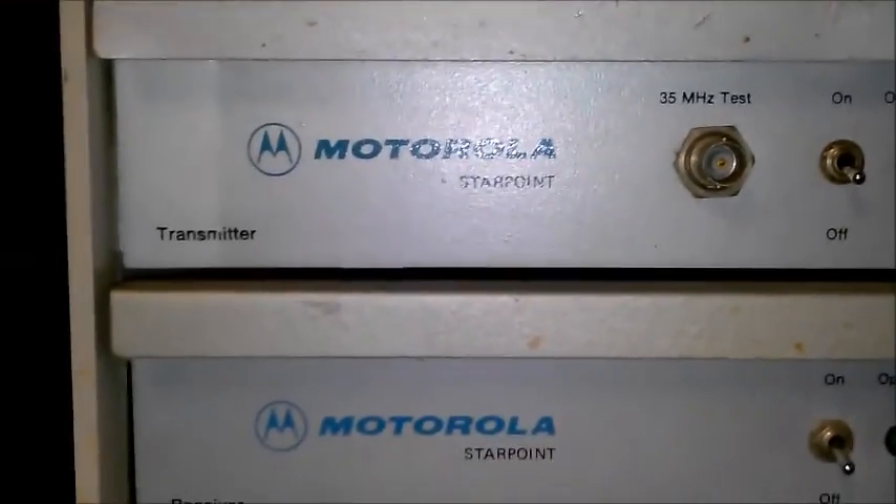The big VHF high band final is a quarter kW, 250 watts. I'm interested in all the UHF stuff, definitely. And these things are neat — the drawers pull out so you can service them. I don't have any of it unscrewed, but I'll remedy that right now.